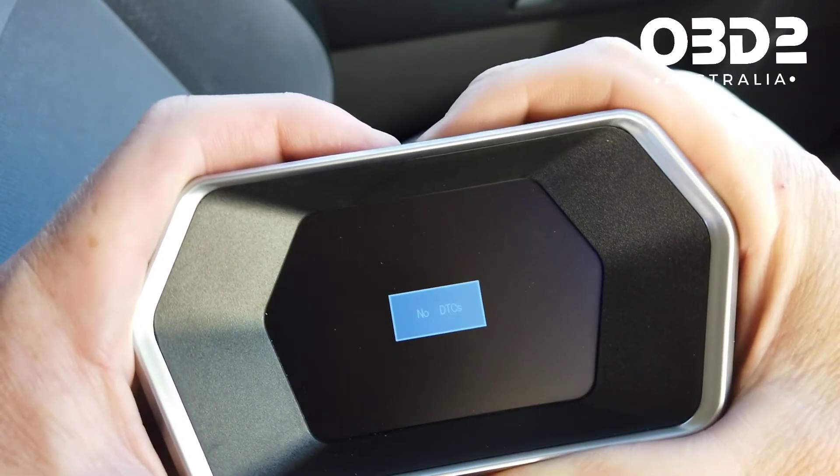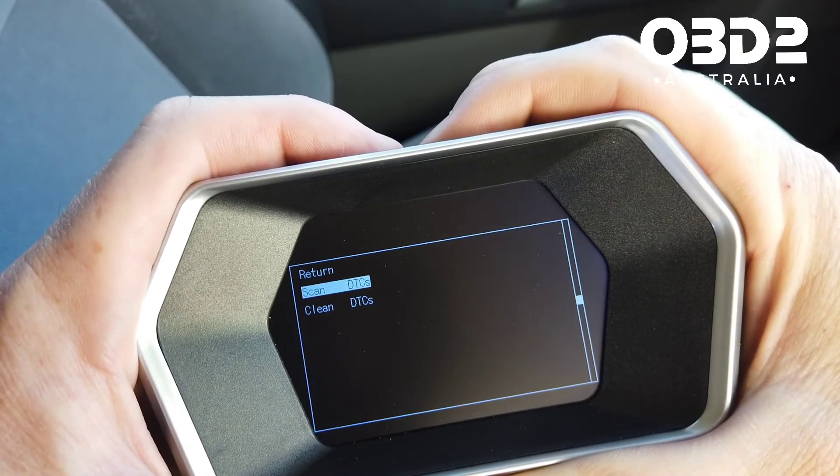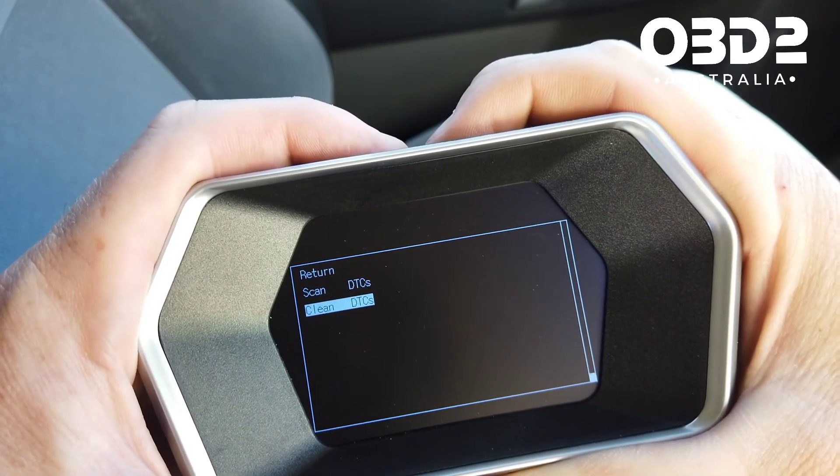OBD check is going to check for any check engine lights. None found here, but if there were some they would come up, and you can also clear the engine check light from this screen.